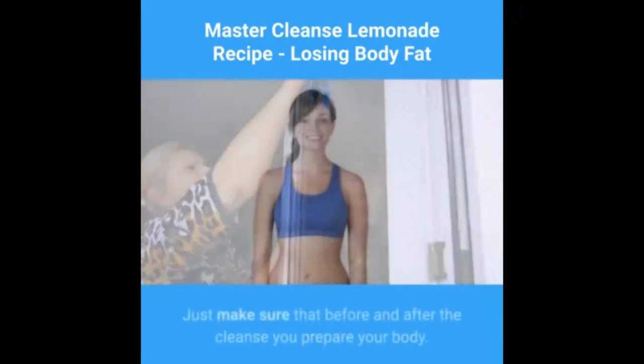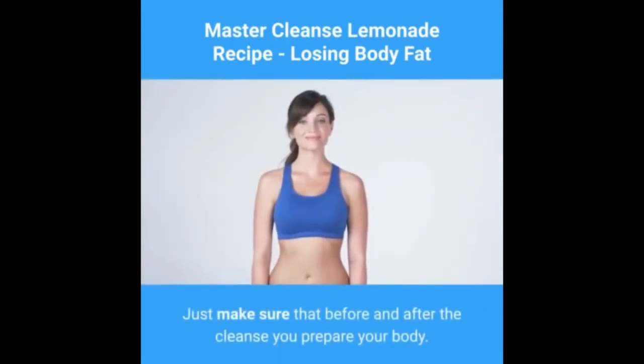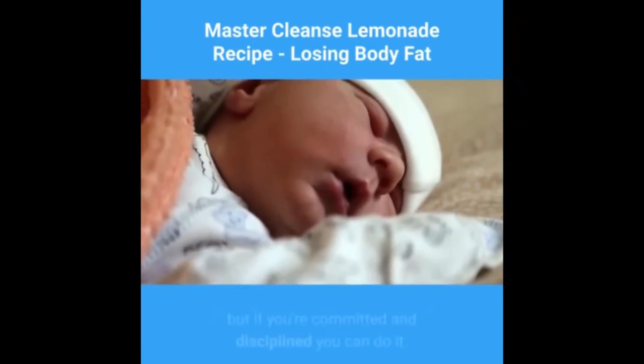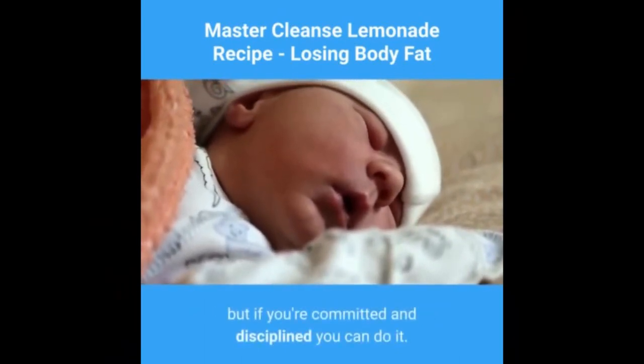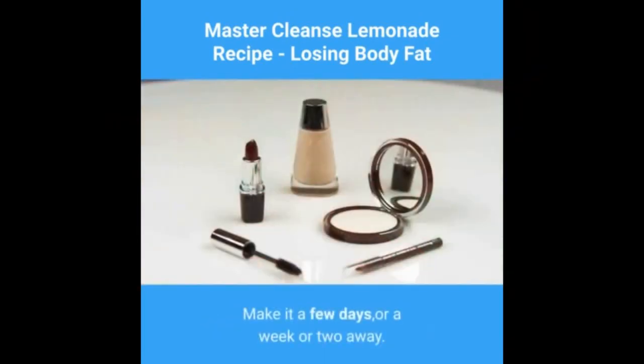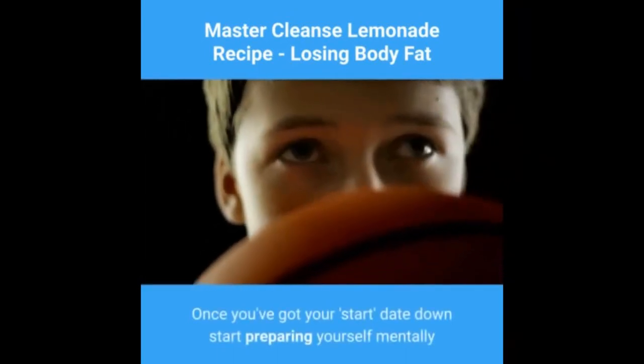You can cleanse monthly if you want to. Just make sure that before and after the cleanse you prepare your body. It will be difficult to maintain the cleanse for several days, but if you're committed and disciplined you can do it. Pick a date that you want to start — make it a few days or a week or two away.